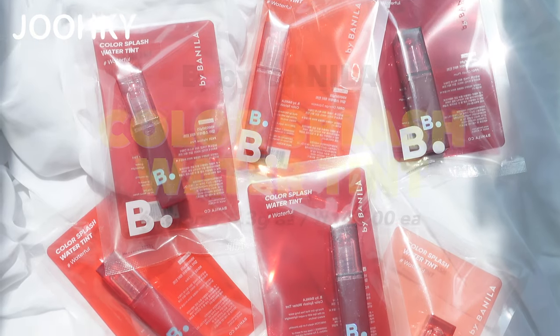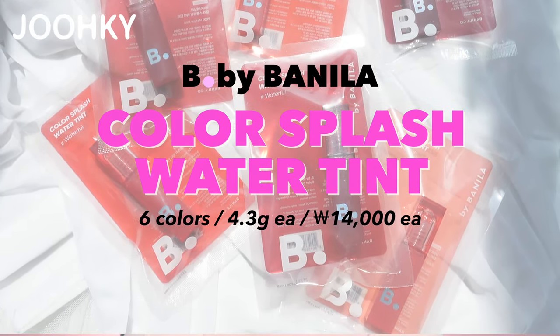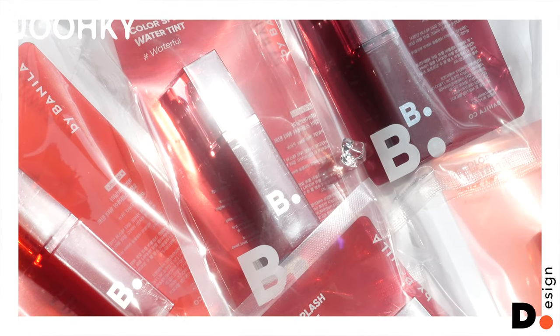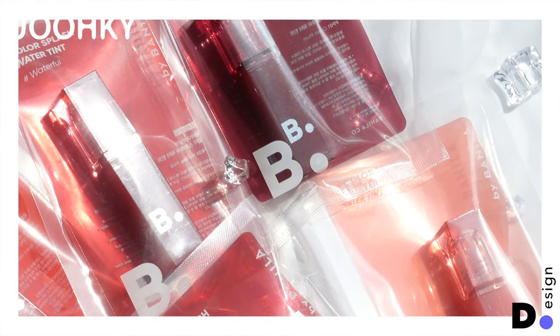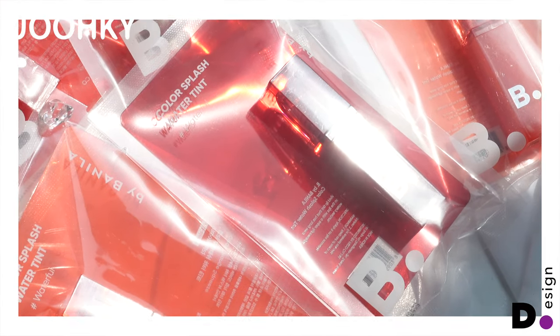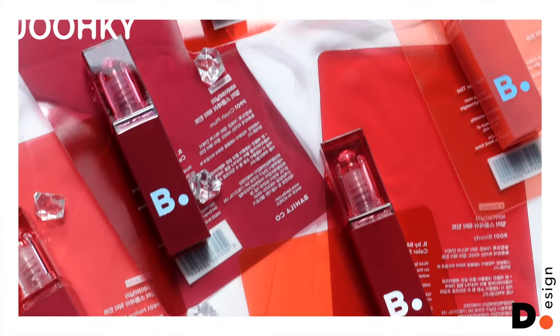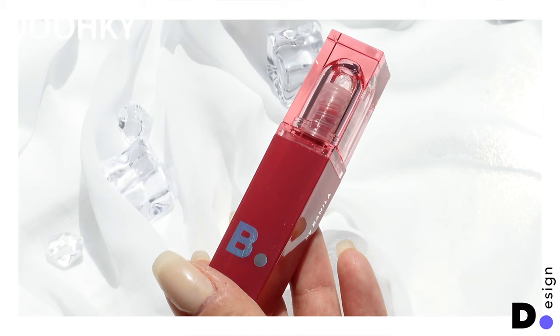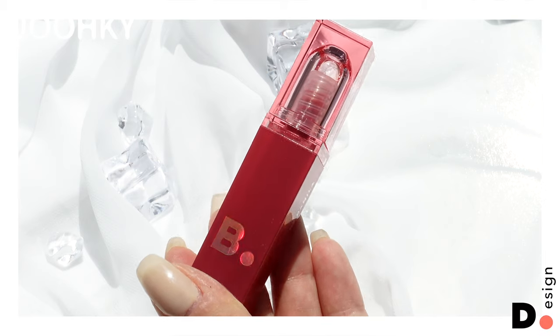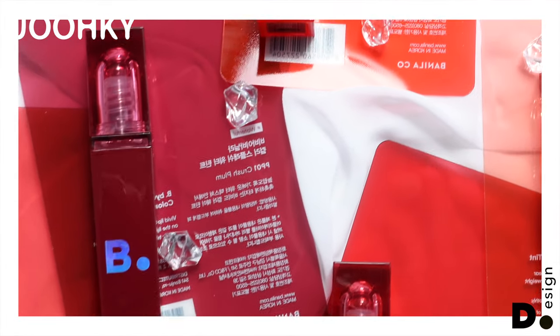Vanilla Coat's new lip product — they are B by Vanilla's Color Splash Water Tints, all 6 colors. Each lip tint is packaged in a plastic pouch with a color film inside matching the color of each tint. I think the design of the package is pretty cute. The overall design starting from the case gives off a vivid color image, and the design of the lid gives off a moist image. I think it will go well with the summer season.